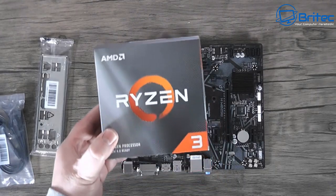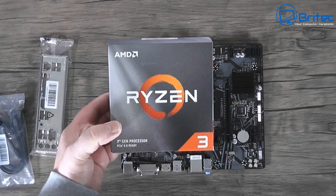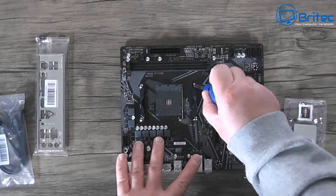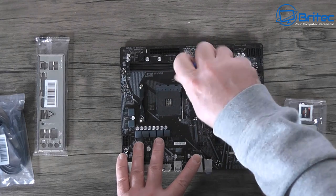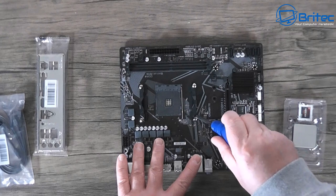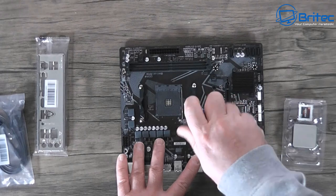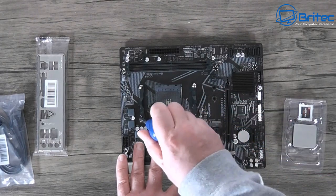Moving on to the CPU - the AMD Ryzen 3 3100 third-generation processor is what we're going for. I did try to get the 3300X but it wasn't in stock, so I went with the 3100, which should be plenty enough for a basic gaming system. I need to remove this bracket system - I do wish AMD would move away from it, it's getting a bit dated.